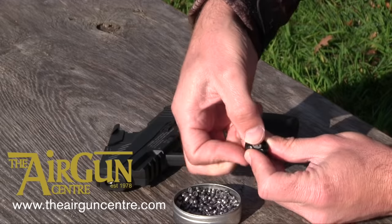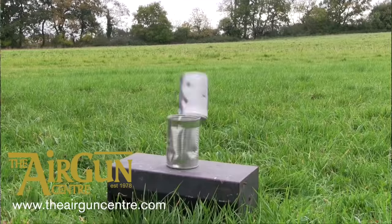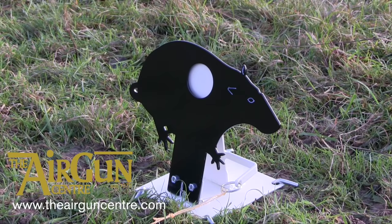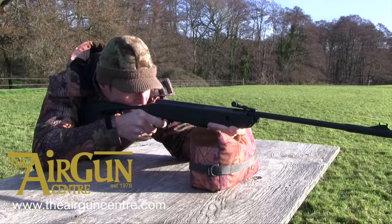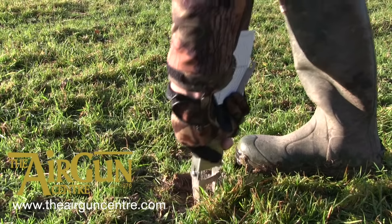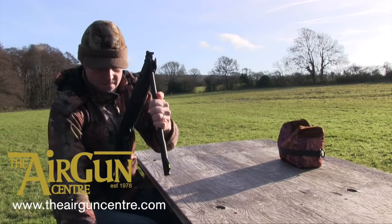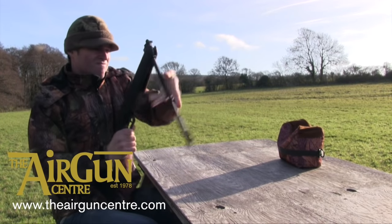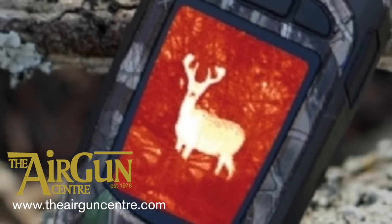A new Scottish Government website suggests police will need to visit a premises before issuing a licence for plinking or informal target shooting with an airgun. BASC believes the move would place an unnecessary burden on the time and resources of police licensing officers, who are already under pressure. BASC Scotland director Dr Colin Shedden said it was wholly disproportionate that officers must now visit a person's garden to give the all clear to allow shooting at a target with an air rifle.